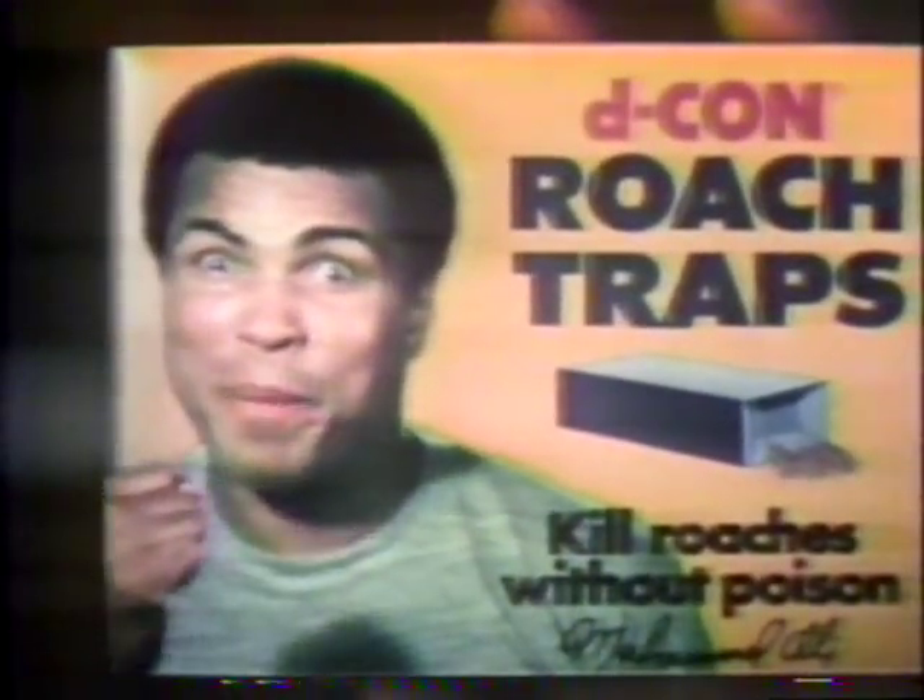I think they're beautiful. Especially since your picture's on the box. Decon roach traps — more power to you.